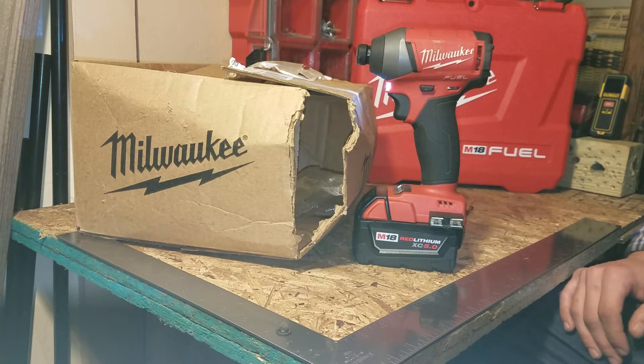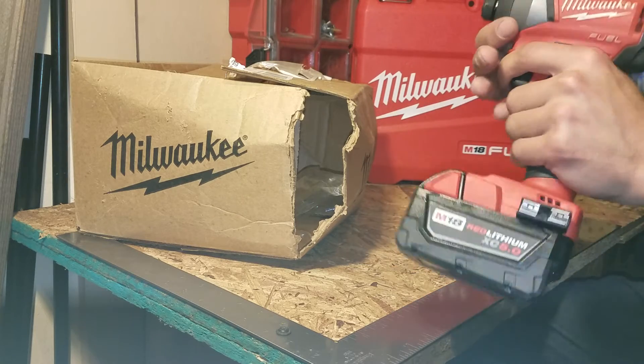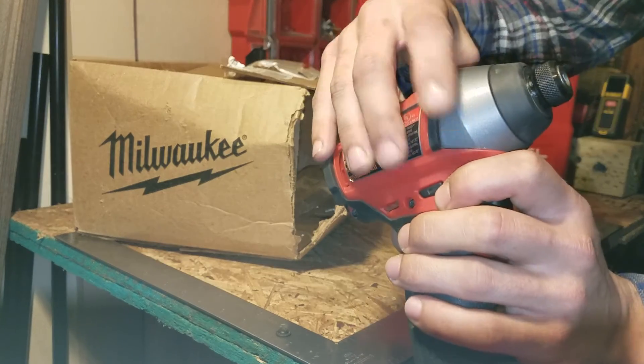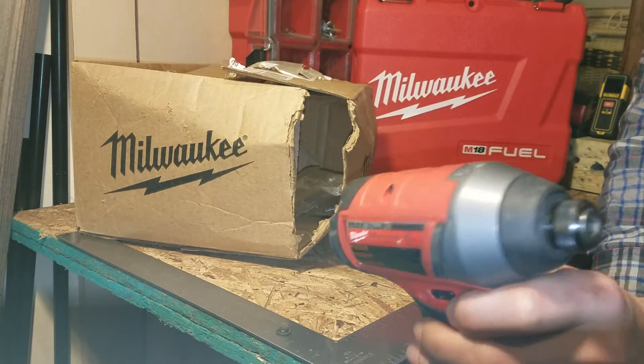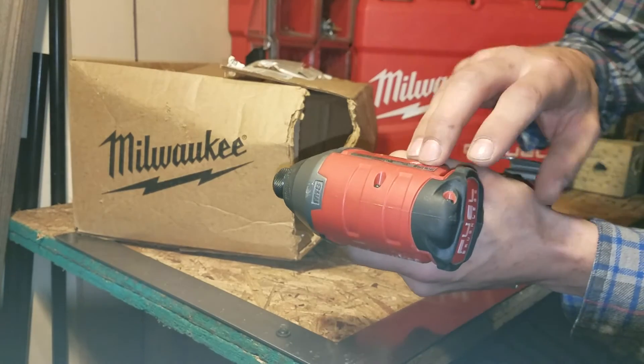I had to wait almost another month for it to come back again. They sent it back and the tool was fixed — no dents anymore. They put a new nose on it and rebuilt the inside for whatever was originally wrong with it, but they didn't fix my rubber overmolding like they told me they would.